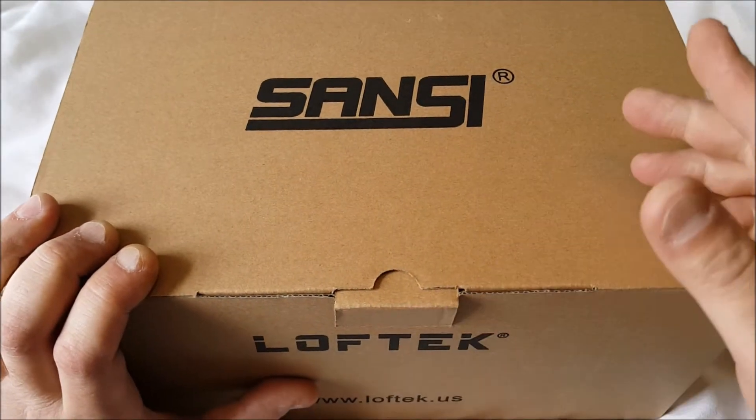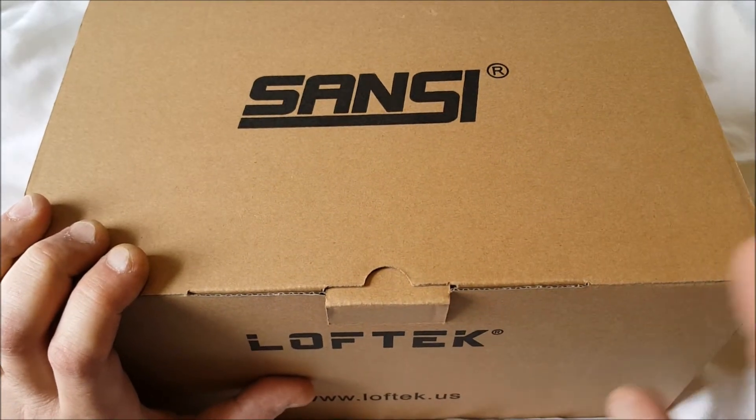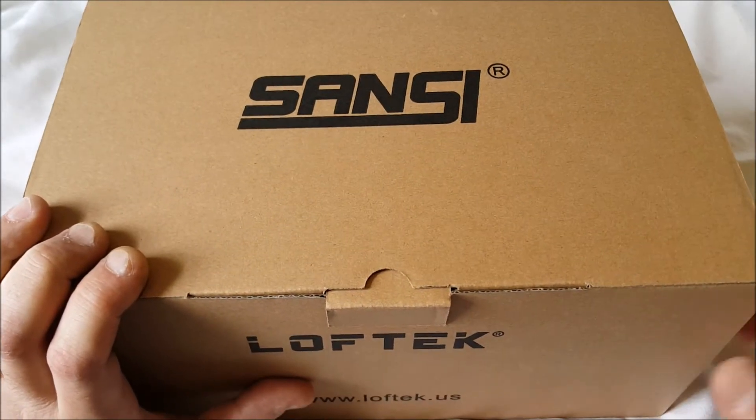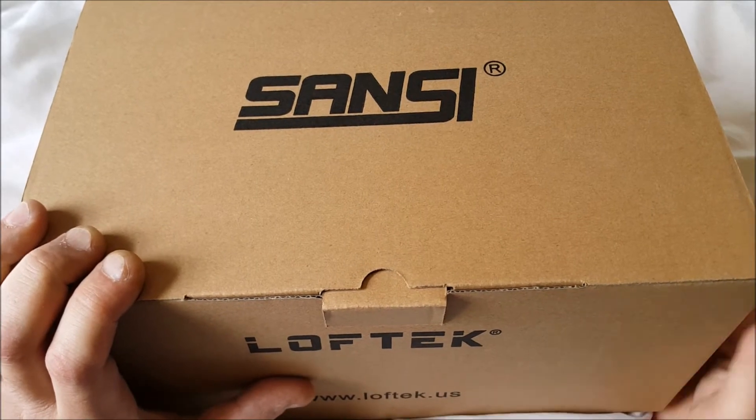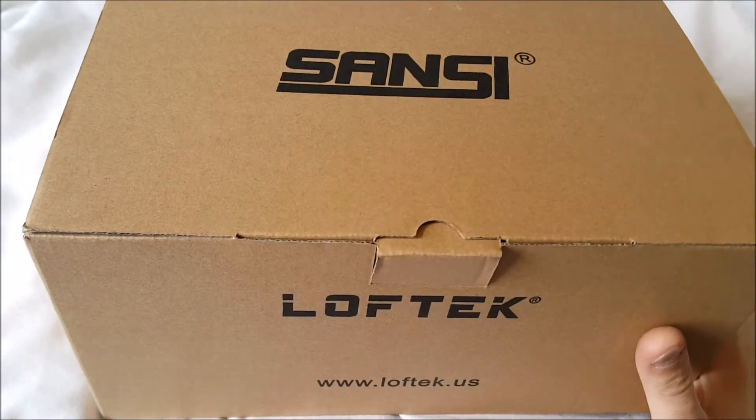When Sansi asked me to review one of their products, I did. This is an outdoor security light. Right now I have the motion sensor, but they're the standard floodlights.